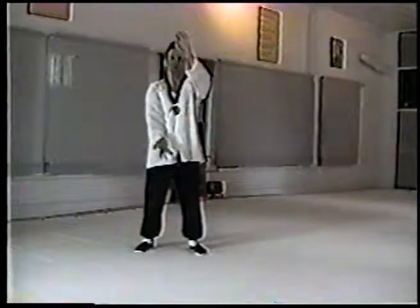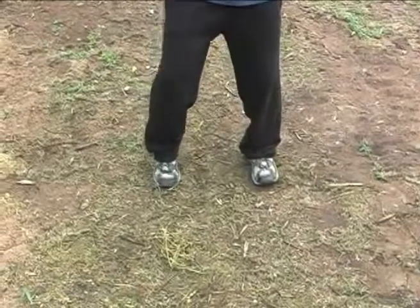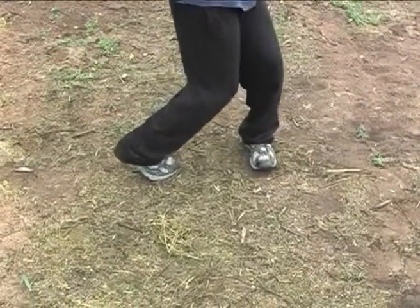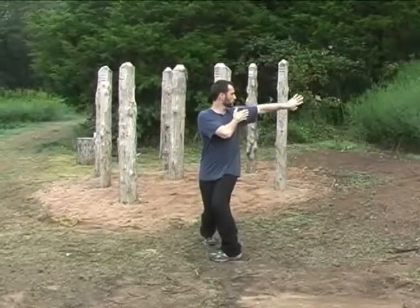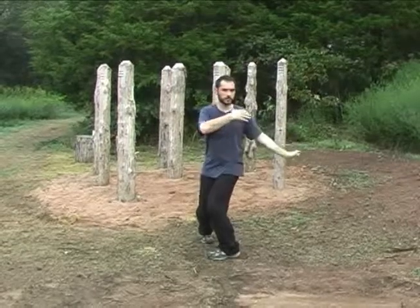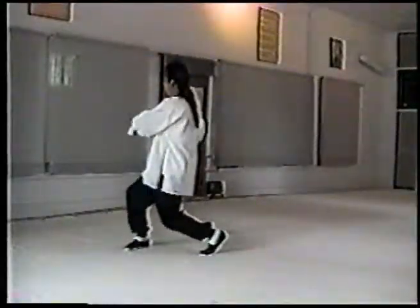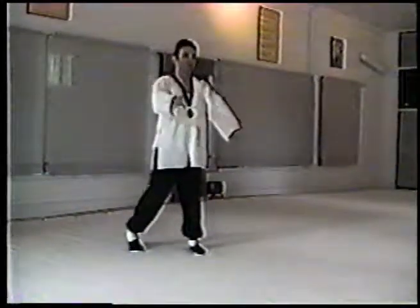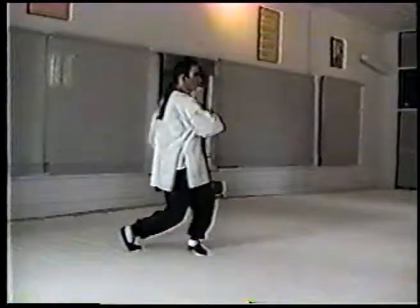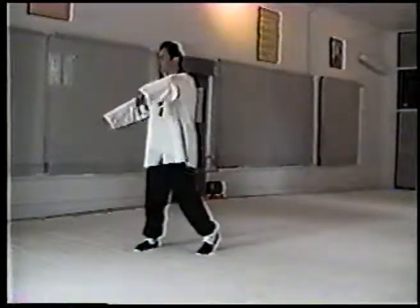Then we go to Golden Rooster Stretches Its Wings. One hand drops here, one hand folds here. I shift up on this leg, turn and bend, pushing up with one hand and pushing down with the other. Now swoop up and turn back around to the front. While you're watching this, try to watch the feet first and get what's happening with the feet, then add the hands. It's very confusing, so take a little bit at a time.